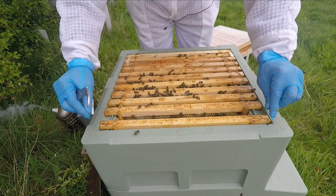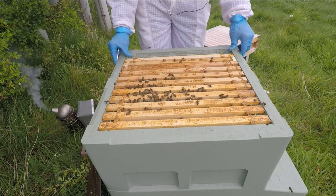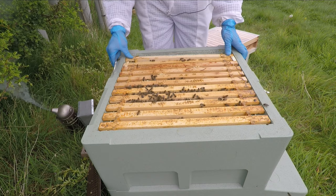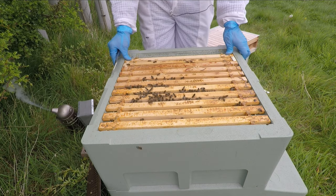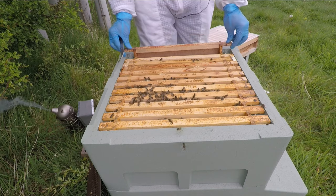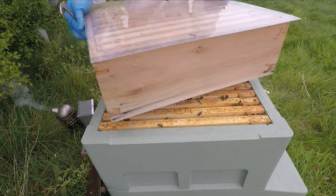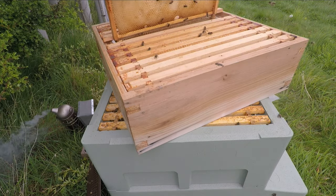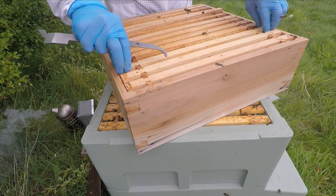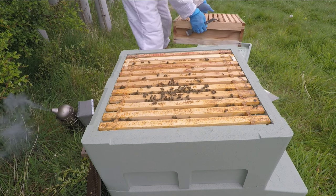Nothing on that one then. I'll give them another week, hopefully see if anything has come with the queen yet. I'll put this back on for a second — I just want to check inside. It's pretty light but all I can do is just give them a shake out.